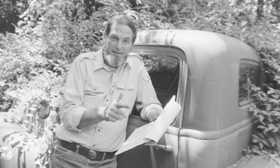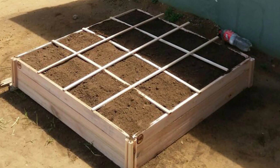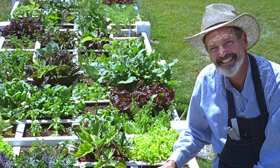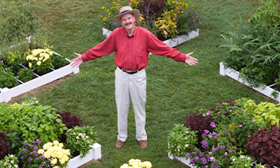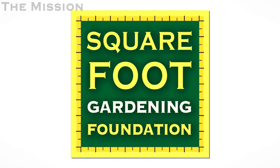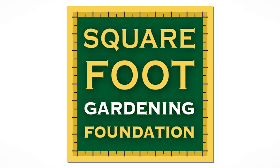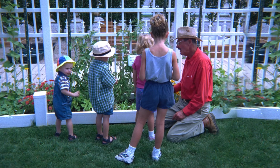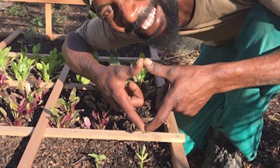Mel's message was simple: grow more of your own food in less space with less waste while cutting costs, using less water, fewer seeds, and with less work. Gardening should be fun, simple, and easy to understand. In 1996, Mel started the Square Foot Gardening Foundation with the mission to help end world hunger one square foot at a time. Our hope is to inspire people in communities around the world to easily learn how to grow much of their own food in a very small space, no matter where they live, the soil conditions, or what their circumstances are.